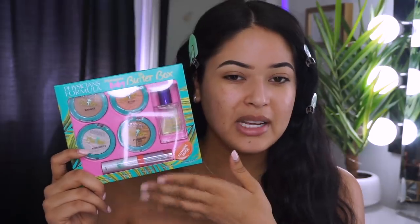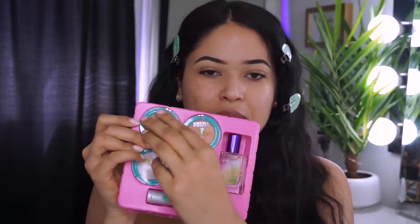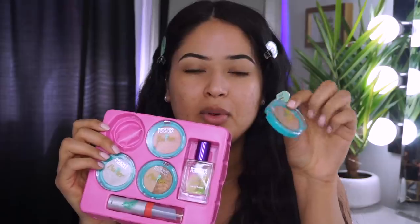I'm actually getting ready to go to school so we're gonna be doing a pretty natural beat today, which is perfectly fine because this box kind of screams a natural pretty look. I love how you can remove everything from the packaging and store it away. I hated those other boxes where you can't take anything apart, so I do like how you can remove everything and throw the packaging away.